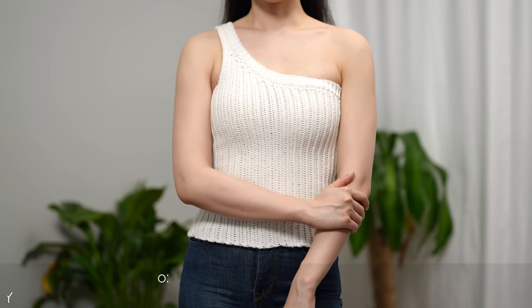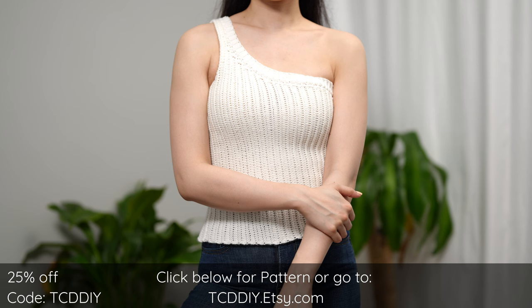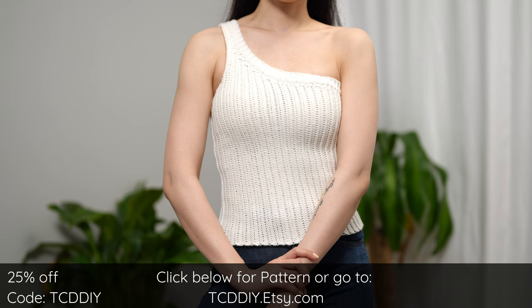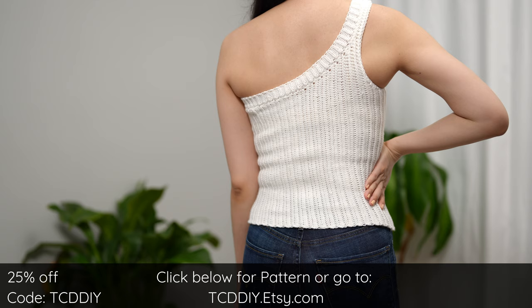Hey guys, I'm T and welcome to the channel. If you're new here, we make trendy and fun crochet tutorials twice a week. For today's tutorial we'll be making a single strap top. I always love a good asymmetrical top — they go with most things and I can't help but feel elegant and sophisticated whenever I'm dressed up or down.